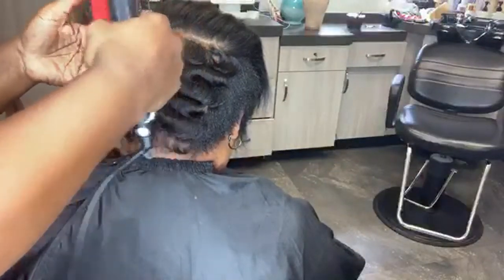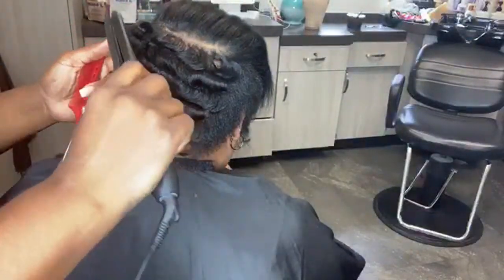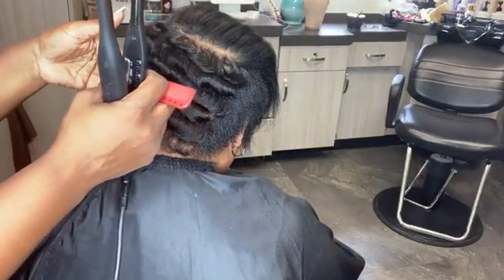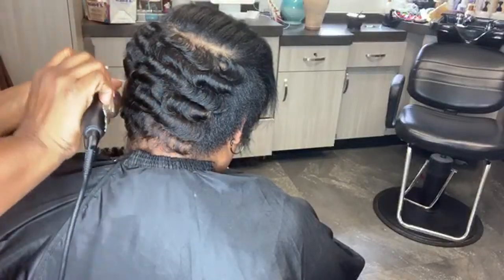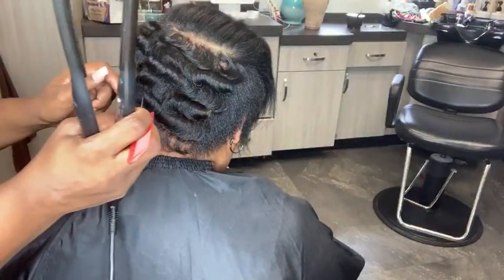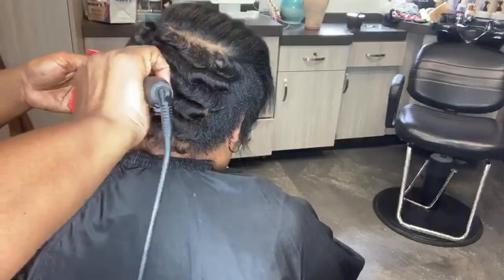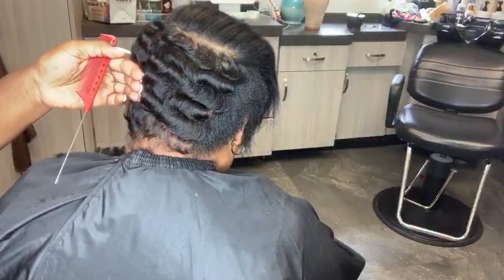I truly wish I could play music while on YouTube. YouTube is so not friendly — maybe I need to make my own music so they can't flag me for anything. You'll keep seeing me touch her hair because I'm trying to set it. You always want to make sure that you set it — it's no different from makeup, you have to set the hair too. It's still warm, so by using my hand I'm cooling it down and locking it in place.